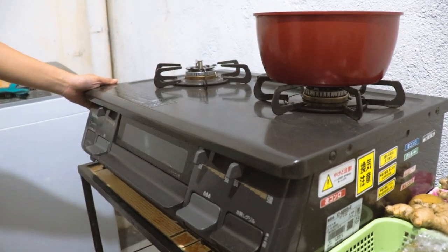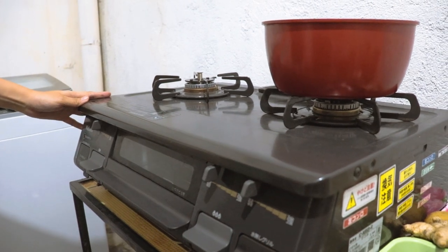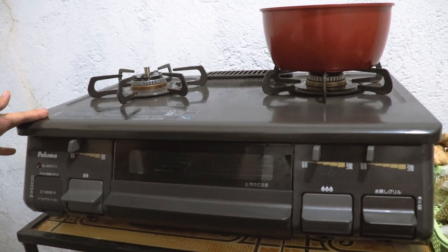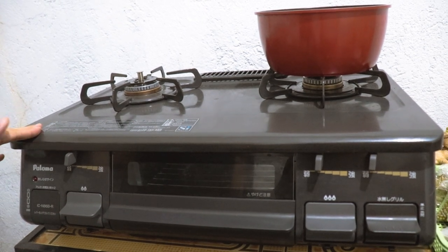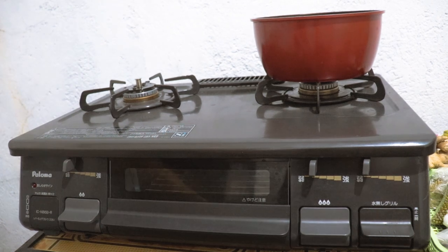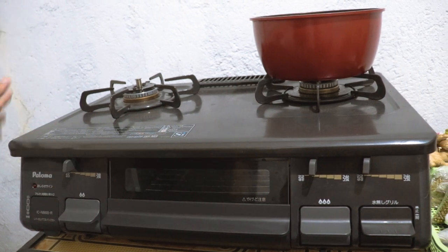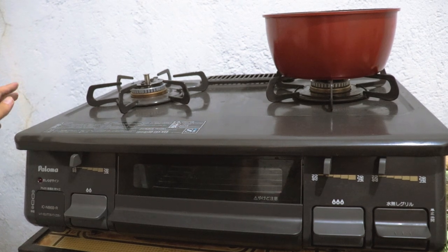Hello and welcome to my channel. Ngayon, bibigyan ko ng review itong Palomaga Stove. Itong Palomaga Stove ay galing sa Japan, kaya makikita niyo ibang-ibang itsura niya sa typical na gas stove dito sa Pilipinas. Pero ang nakakatawa, itong gas stove na ito ay compatible dun sa gasol na ginagamit natin sa bahay. Paano ba gamitin, ano bang features nito, ano bang kagandahan nito compare sa gas stoves natin dito?